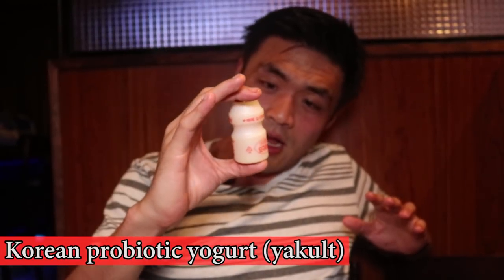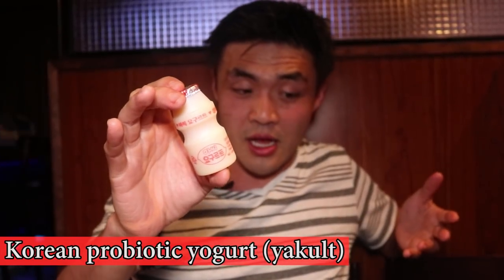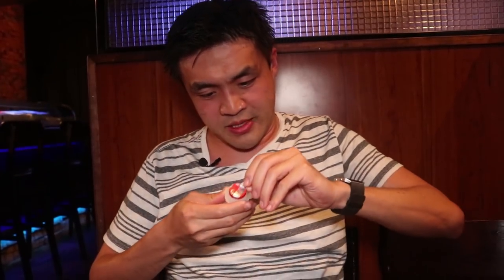By far my most favorite part of the meal is at the end when they bring you these. These are a Korean frozen dessert — basically yogurt, semi-frozen yogurt. It acts as a semi-probiotic, if you will, to kind of help settle your stomach. Really, really delicious. If you can get it open. That's good.